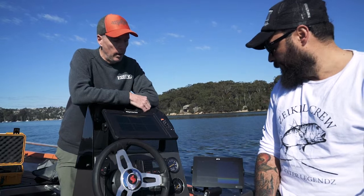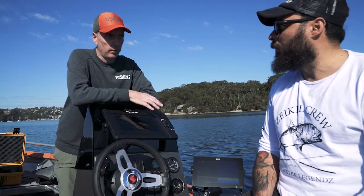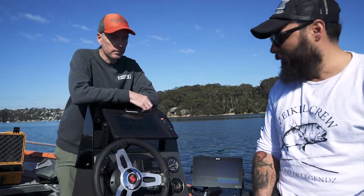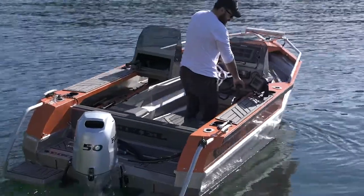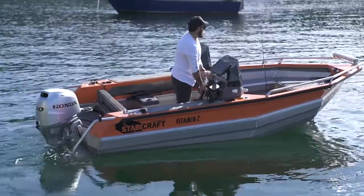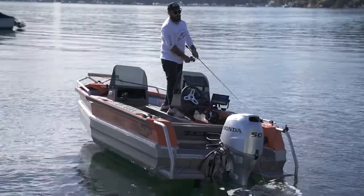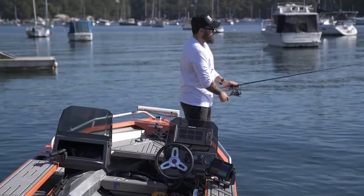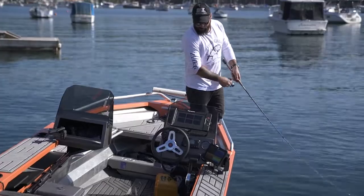We're on board a Stabcraft — this is a fairly new boat for you. Yeah, this is the new 1450; I think it's the first one in the country. I've normally run the Element on this boat, but this works really well on a boat this size — it's a little nine-inch unit but it works really well. It's an ideal unit, and obviously the new Axiom Plus on board a serious fishing trailer boat is a good fit.